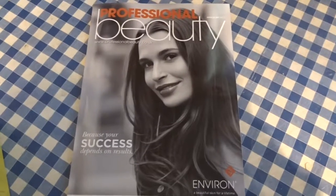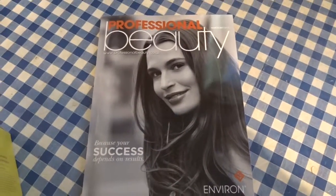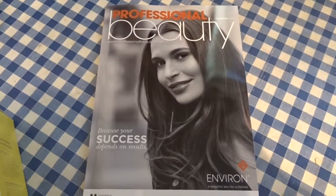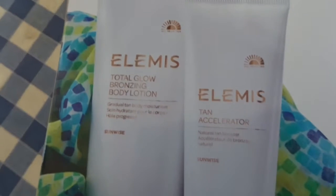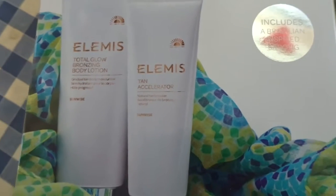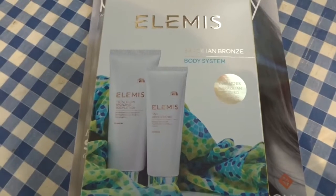I had to renew my subscription for Professional Beauty at the show. As I was in the Exec Club I got it for £19.50 for my yearly subscription, and I also got a free gift — a Total Glow Bronzing Body Lotion and a Tan Accelerator. So I got that gift set and yearly subscription for £19.50.